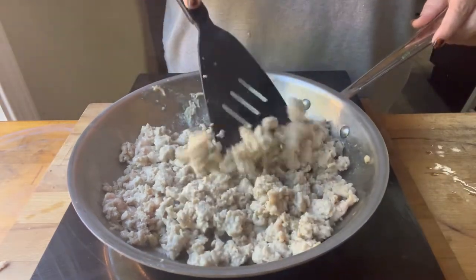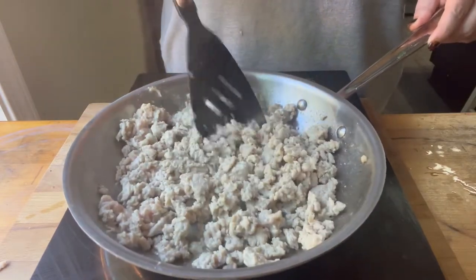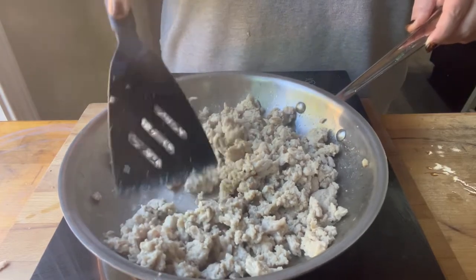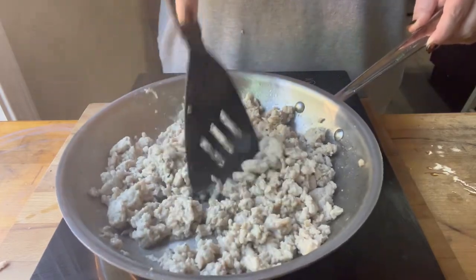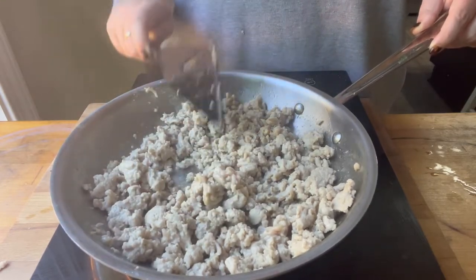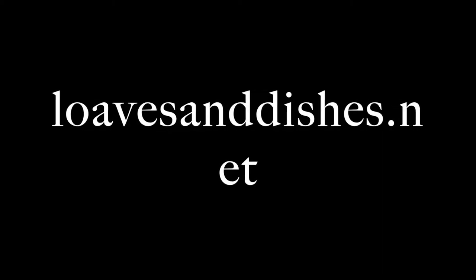You can see that it's about done. It went from being a bright pink color to being sort of a grayish color — gray does not sound appetizing, but that's the color that it turns. I just toss it around to make sure that all of it is fully cooked and has all turned color. And that's it.